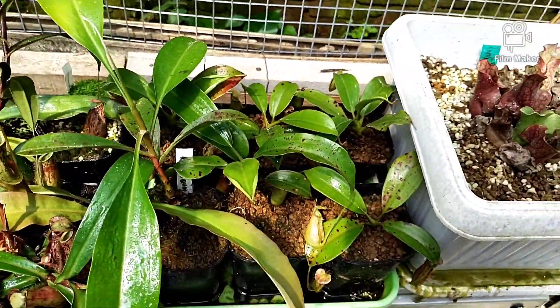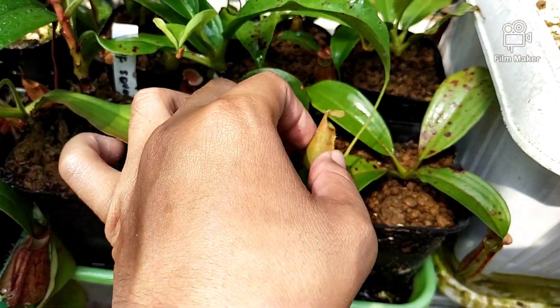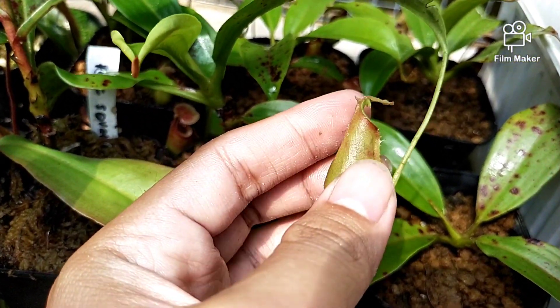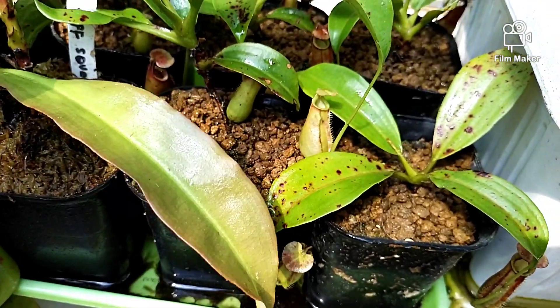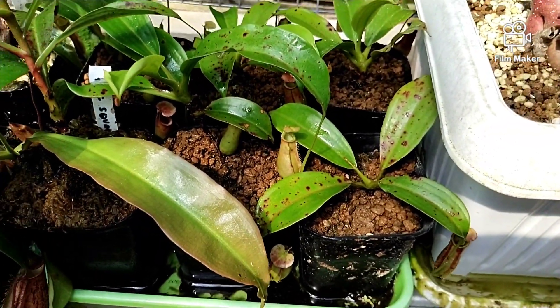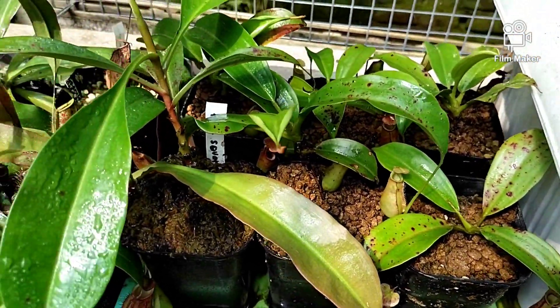Kemudian ini ada Nepenthes Bicalcarata. Bicalcarata itu seperti ada taring-taringnya seperti ini, kelihatan ya. Silahkan yang berminat boleh langsung cek toko Om Seno di Tokopedia atau Shopee Senopati Carnivora.